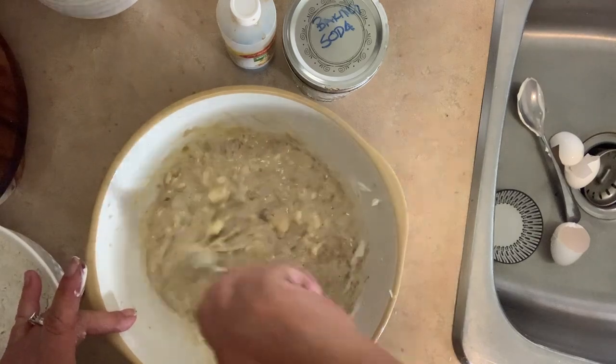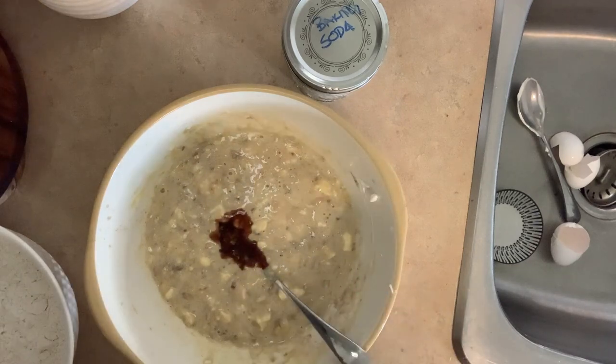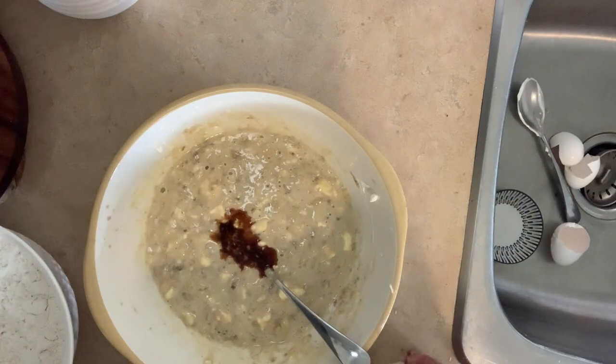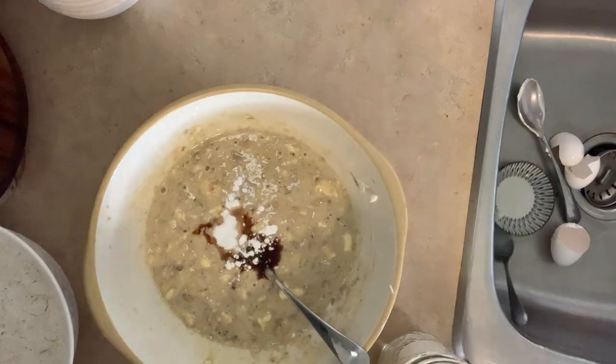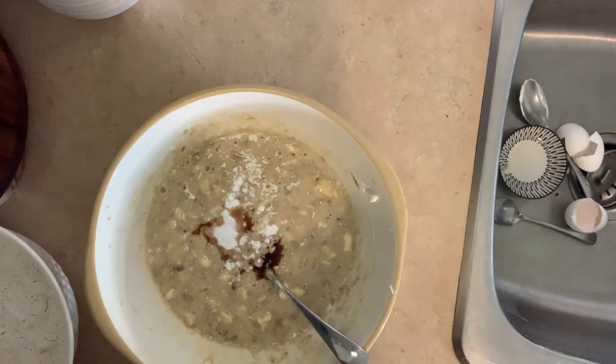Mix all this really well until it's all incorporated. A splash of vanilla. And I like to add a half a teaspoon of baking soda and a half a teaspoon of baking powder rather than a full one of each.